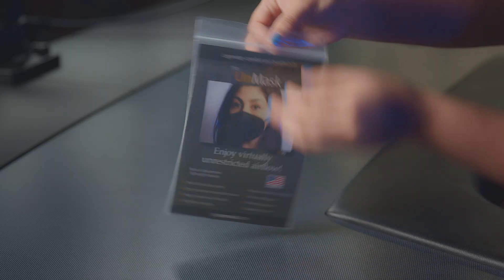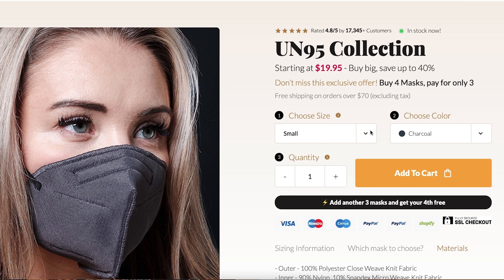Hello everyone and welcome back to the Acumet channel. Today we're going to be reviewing the unmasked face mask. We purchased these from their official website.